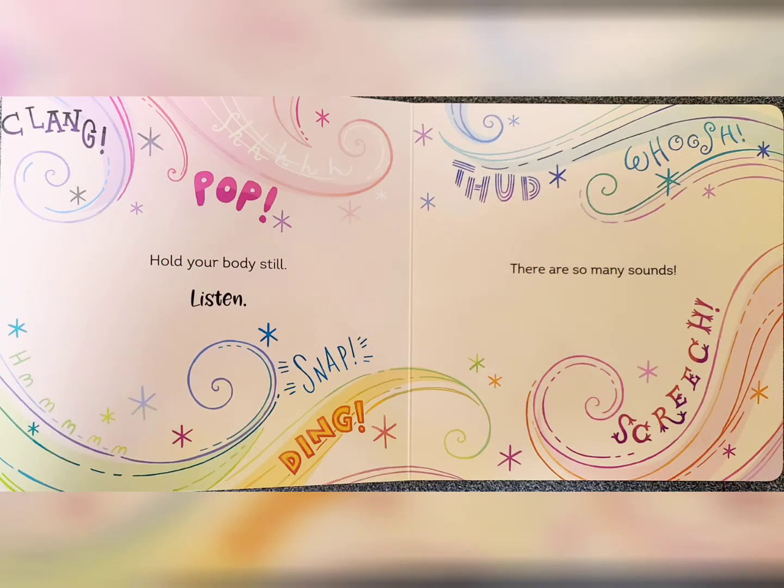Listen. There are so many sounds. Clang, pop, thud, whoosh, screech, snap, ding.